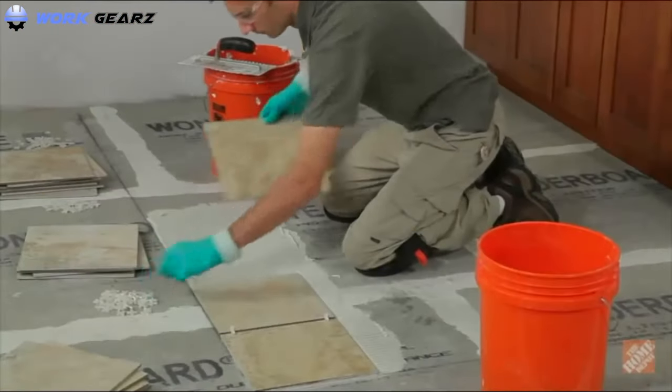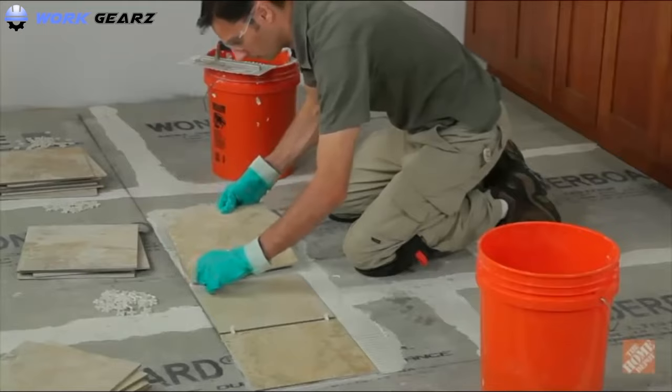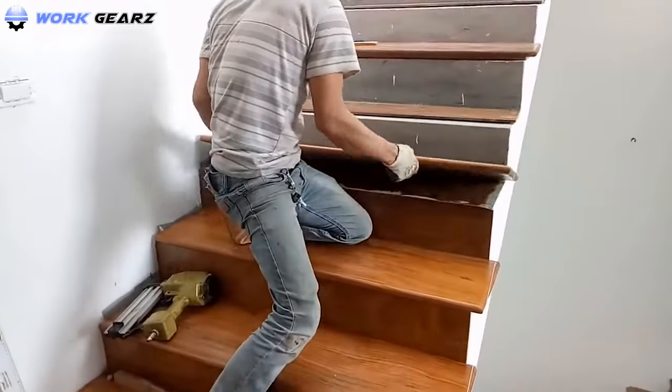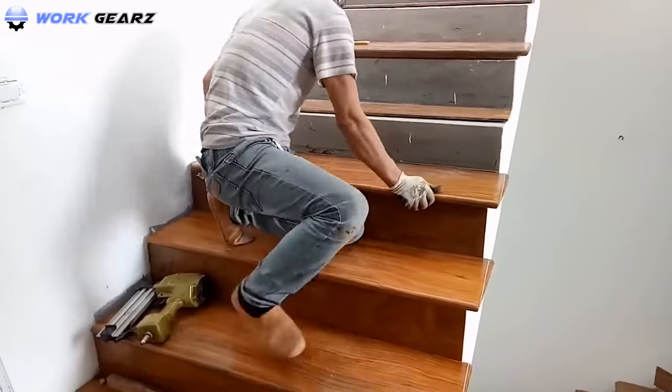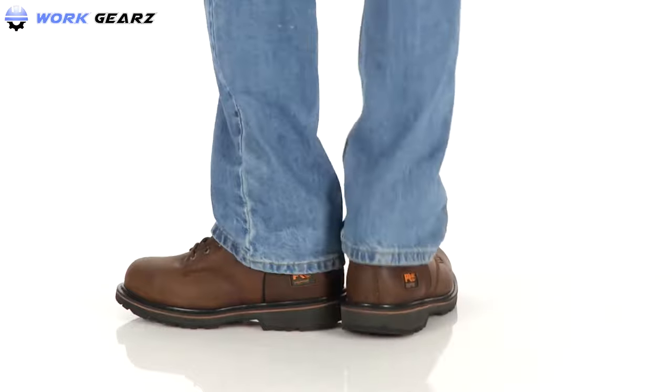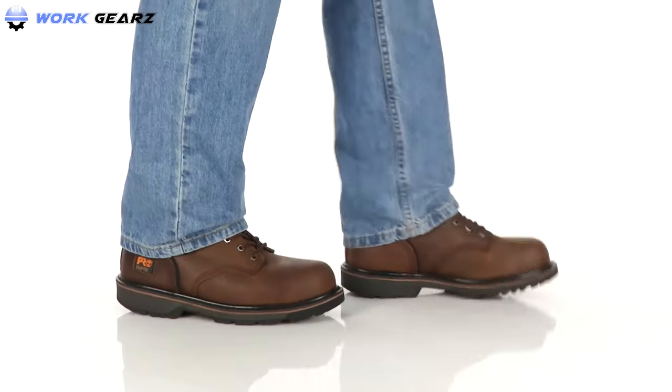Luckily, you've come to the right place, as this guide will help you find the best work boots for a tile setter. These boots come with an excellent non-slip grip that ensures no slipping on the tiled surface, and also ride out soles that run for a long time without wearing off.